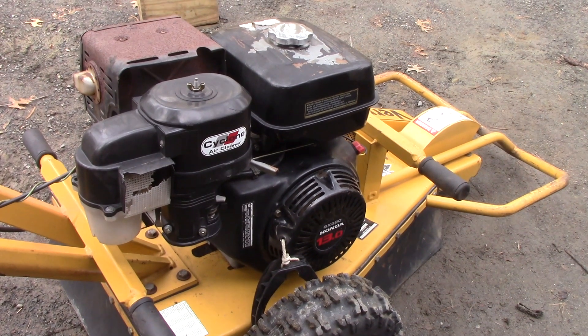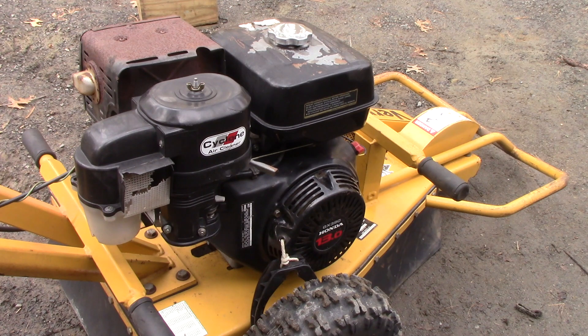Hey, John here. I got this Honda 13 horse GX390 — the complaint was kickback, like recoil kick where it pulls the cord right out of the guy's hand, and as you can see it snapped back and broke this thing. I have a feeling I know what it is. I don't think it's a broken key or anything like that — I think it's probably just a valve adjustment, and the ACR, the automatic compression release, is probably out of whack on the exhaust valve.